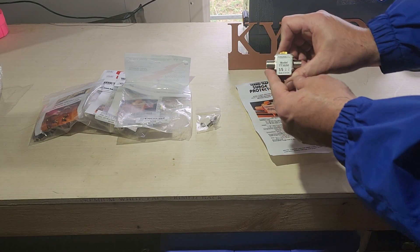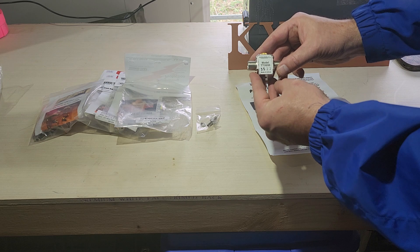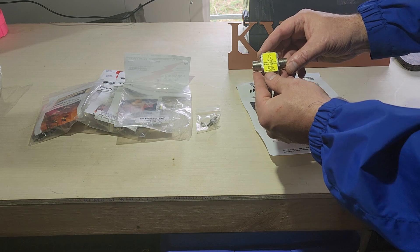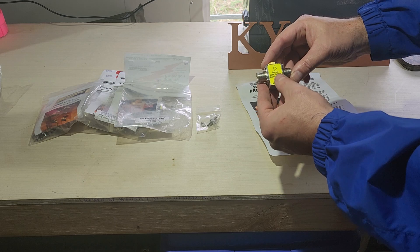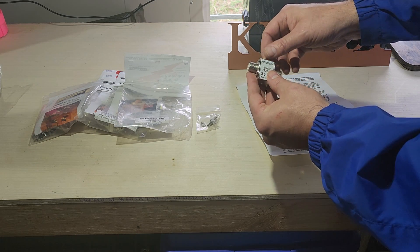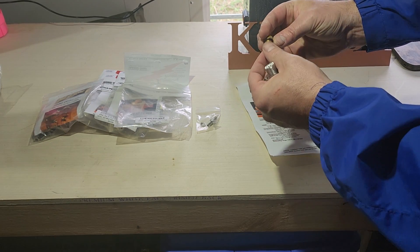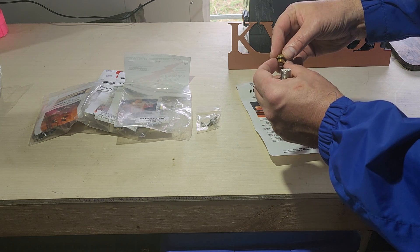Now let's take a look at the actual transi trap itself. This is the TT3G50 model — you can see 35-22 here, made in the USA, in fact made in Manchester, Kentucky. It says do not over-tighten — hand-tighten only, do not use tools for this knob on the top for the gas tube. If we go ahead and open this up, it looks like it's made out of brass. You can see there's a little piece of rubber here to provide a good seal against moisture.